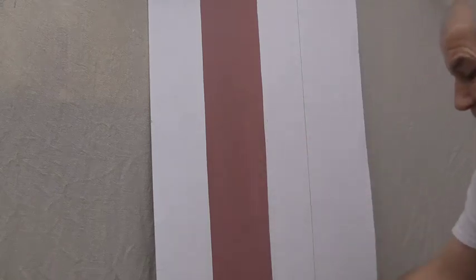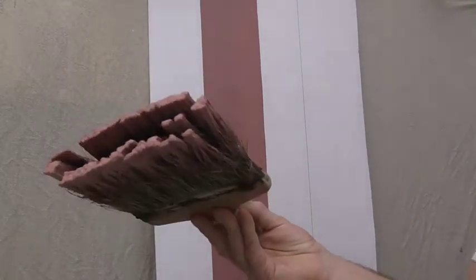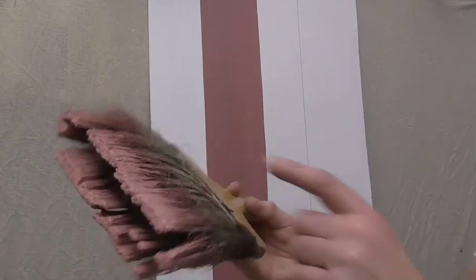So really the other thing then is the condition of your brush. Always make sure it's in good condition, otherwise it makes it more difficult.